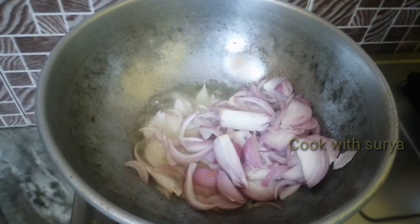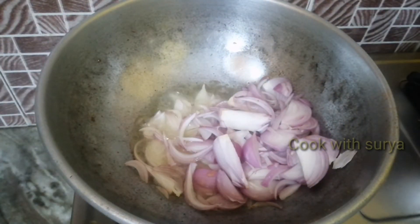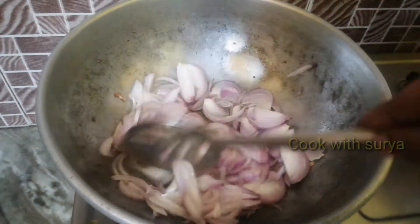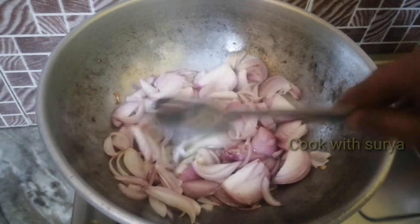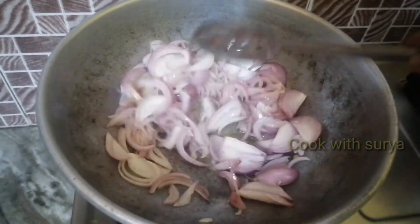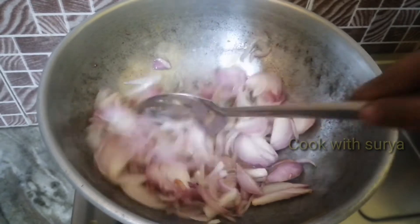I need a recipe for chicken to fry. Keep cooking and put the chicken if you want to like it. Let's fry the chicken.